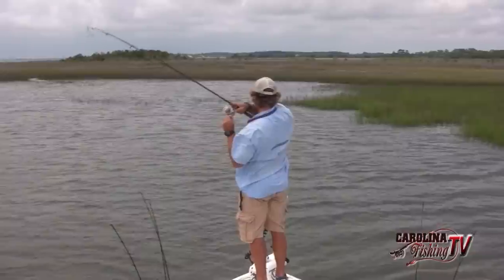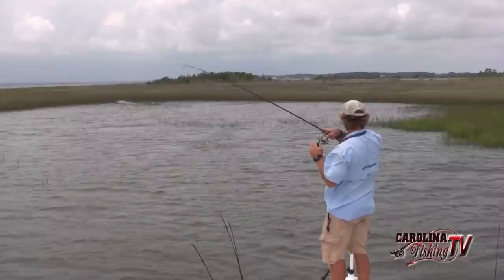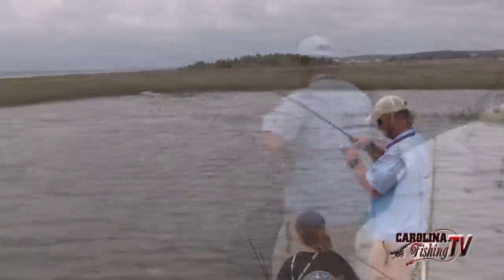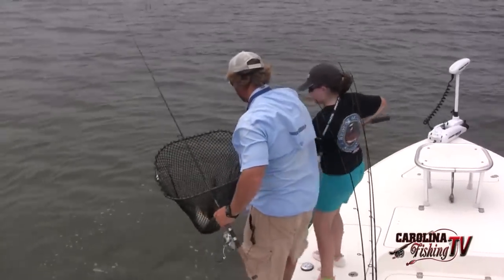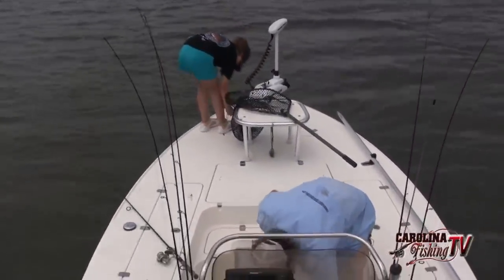There he is. Good job, Dad! This is bigger than mine, but we got two now. We've got about nine and a half, almost ten pounds, and we've got about ten more minutes of fishing — then we're going to roll back in.